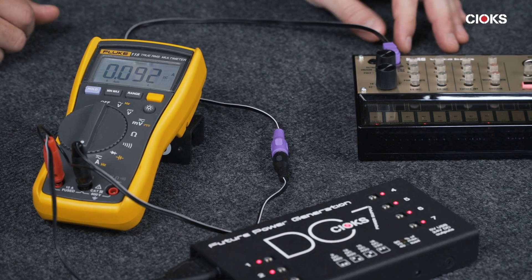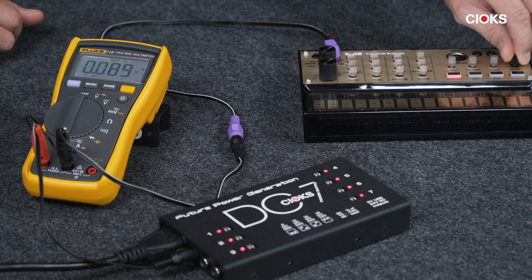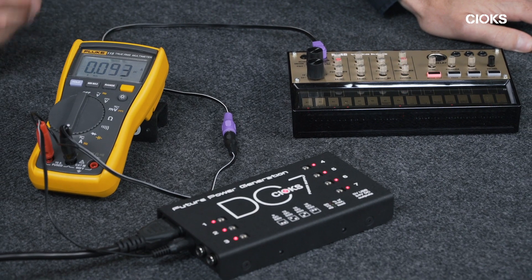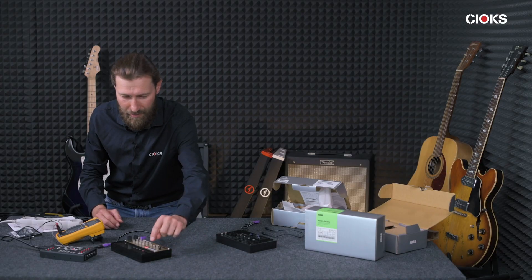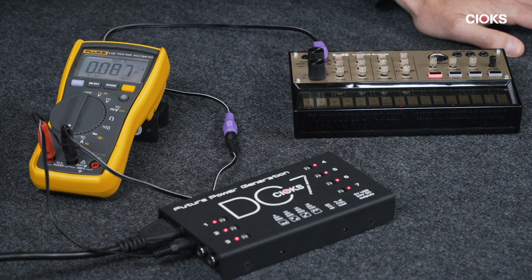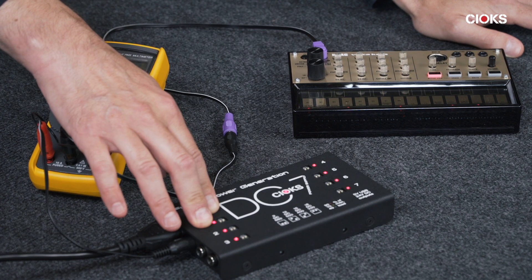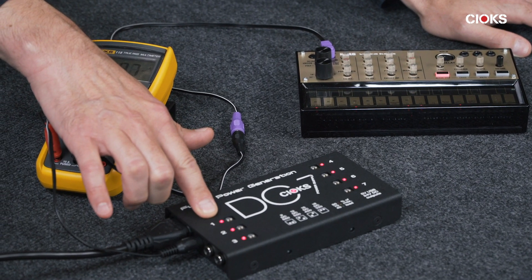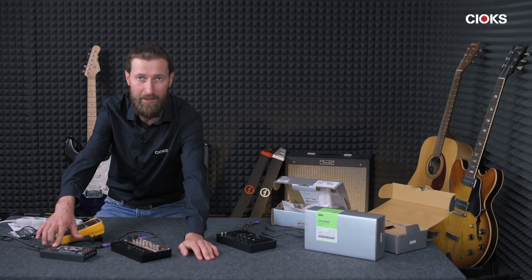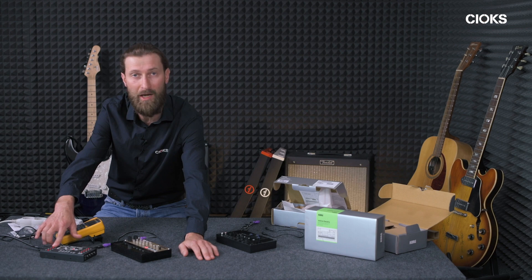We can try to put the volume up to full. As you can see, 100 milliamps is not much. 100 milliamps compared to 660 which you have available on one of these outlets is not much — so technically you could power like five or six of these guys using just one outlet.